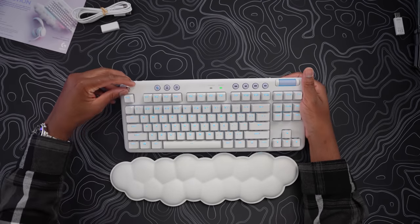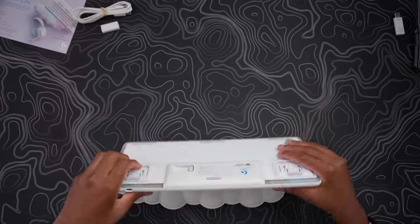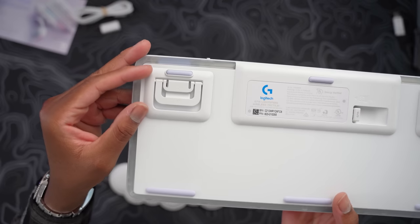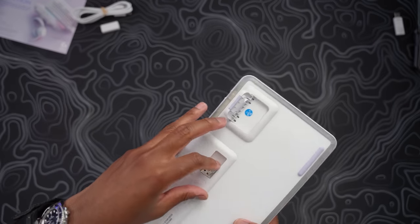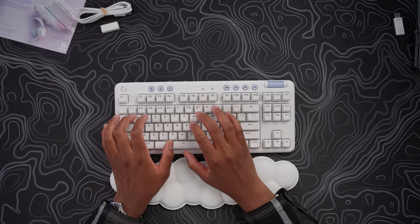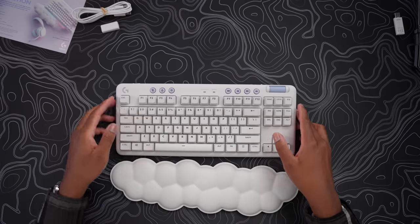This is a super nice keyboard. You have a fluid volume scroller right here. Turning it on — the RGB is already going crazy. Remove the Logitech sticker — very tactile buttons up top. There are kickstands offering four-degree and eight-degree angles depending on how high you want your keyboard. There's also a nice nook to store your dongle so if you're traveling you can just put it in there.